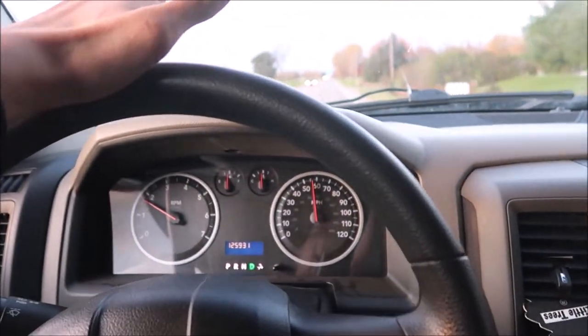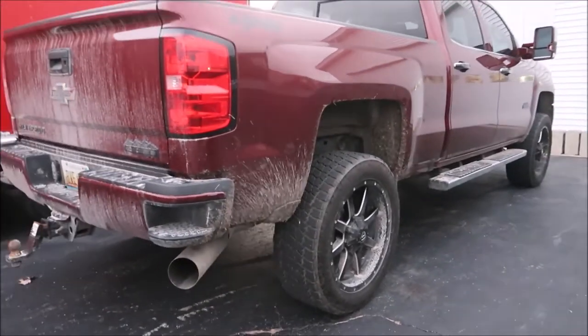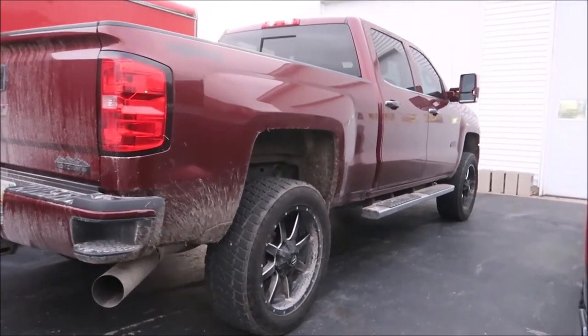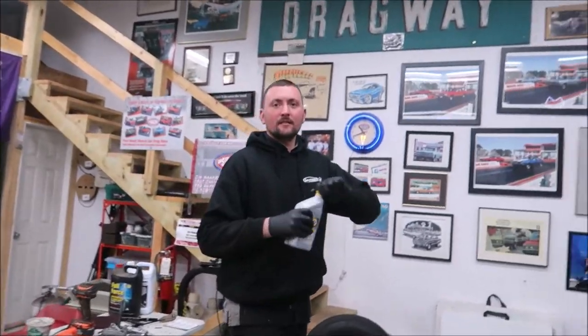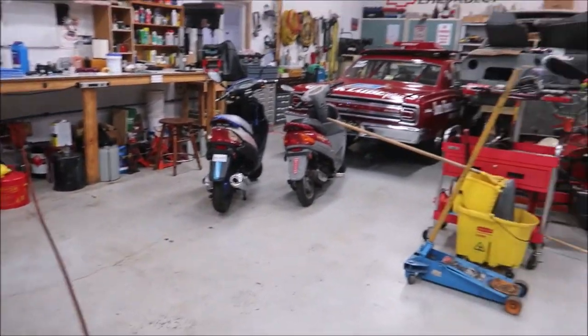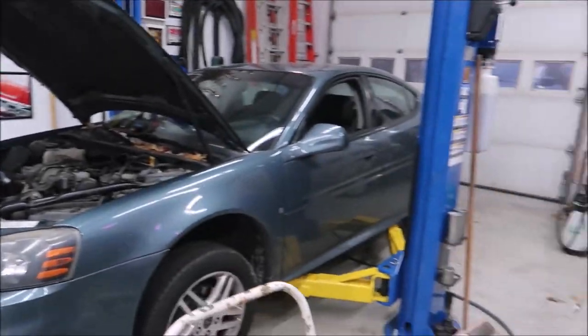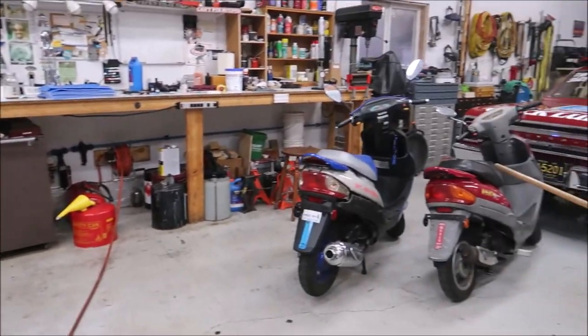We're heading over to Justin's. Like I said, we're at Justin's now — I don't know if you guys have ever seen Justin's truck with his wheels on it, but that's what it looks like. It's been a while since he's been on the video.